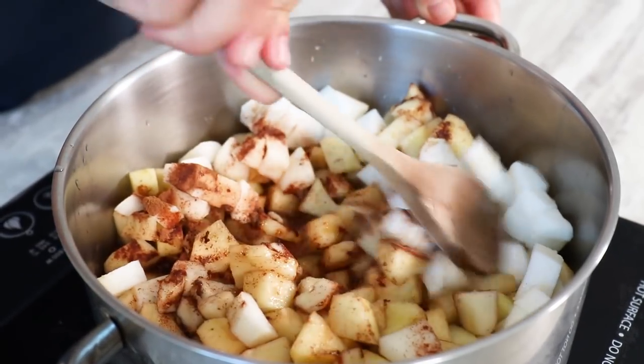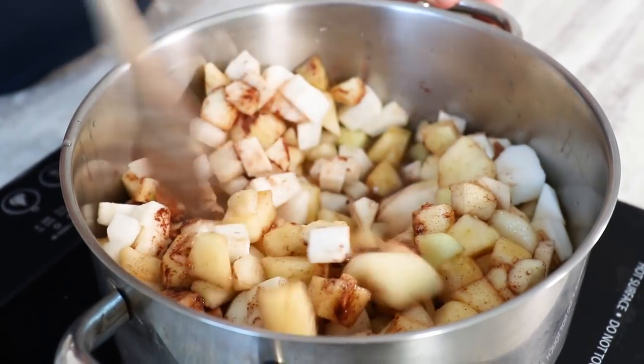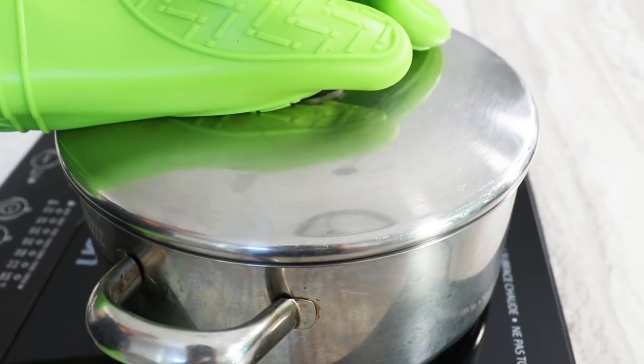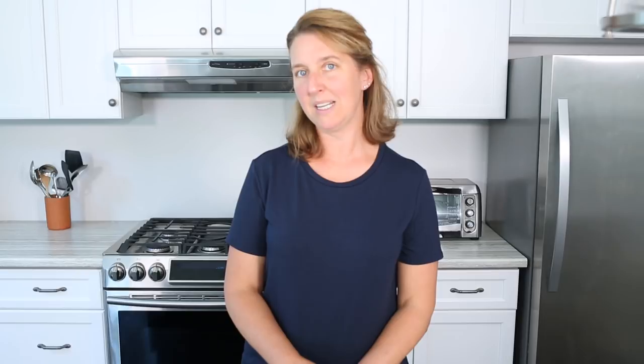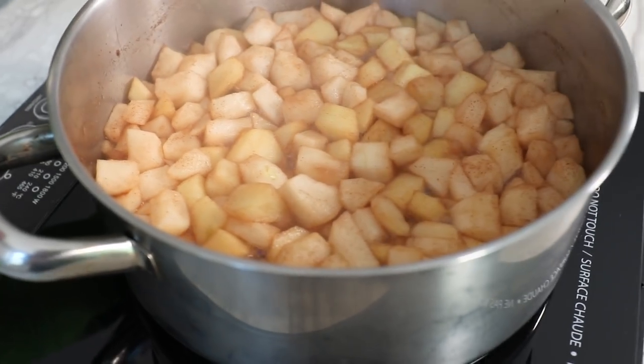We're going to cook the apples for about 20 minutes over medium heat. Just stir occasionally to keep them from sticking to the bottom. If you find that your pot is looking a little bit dry, don't add more water — instead just pop the lid back on for a few minutes and the apples will get juicier from the steam. Take the lid back off after a couple of minutes and you'll find it's much better.